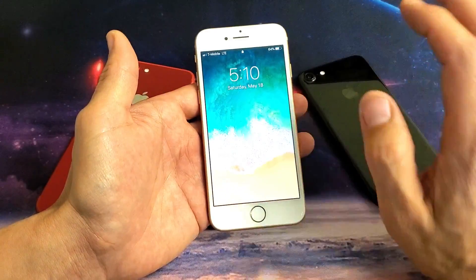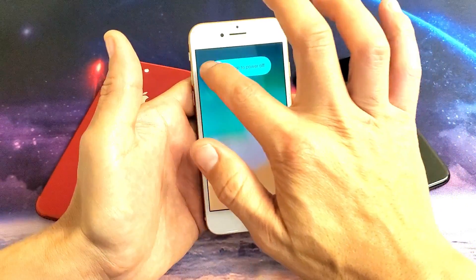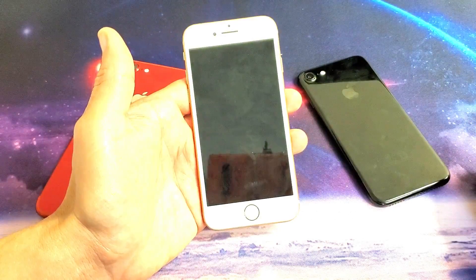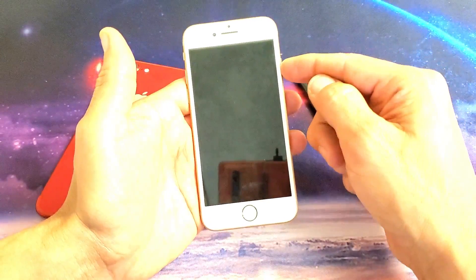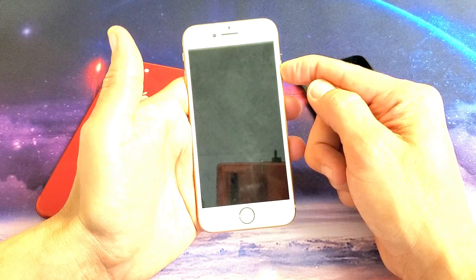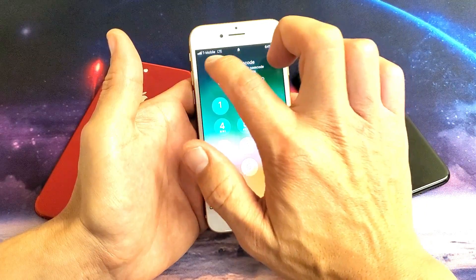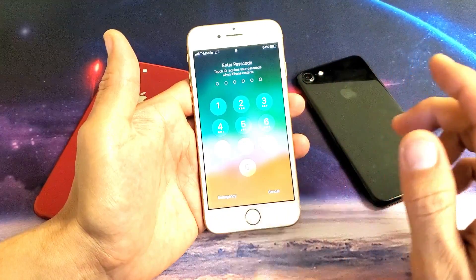First thing is this: go ahead and turn your phone off. Press and hold the power button or the sleep button here, go ahead and slide it off. Wait about 10 seconds and go ahead and power the phone back on. Hopefully you'll see your network name or your bars so that you know you're up and running.